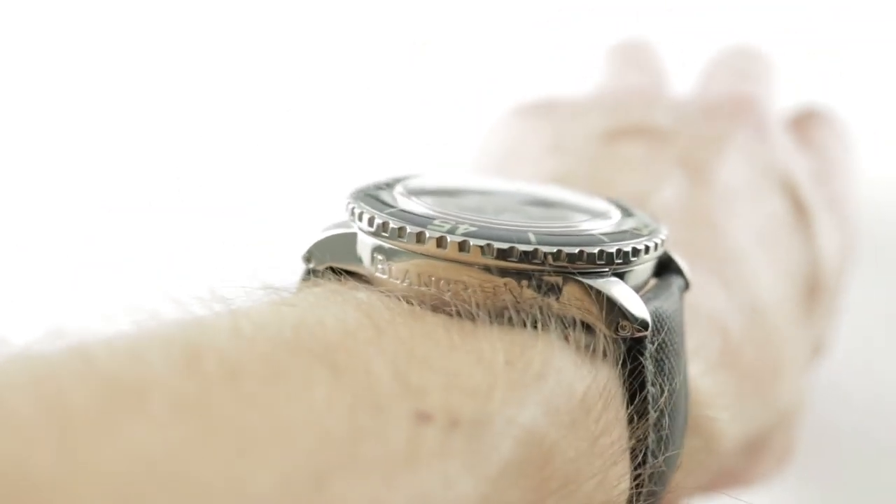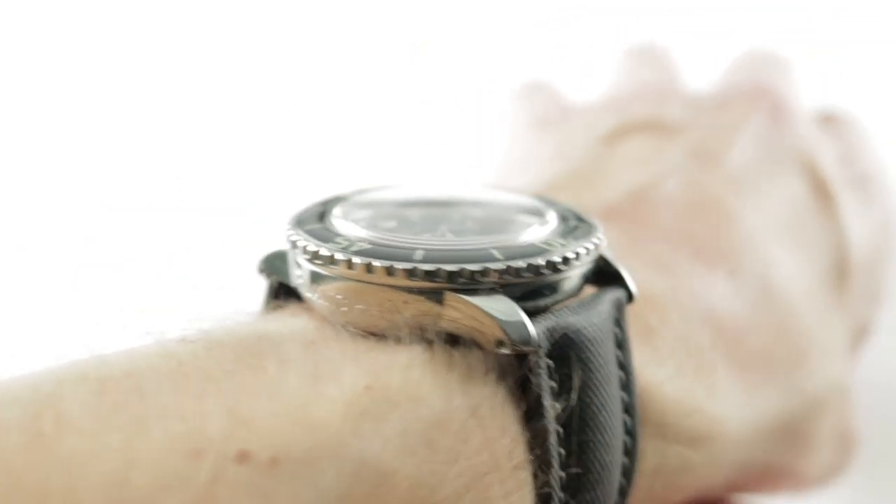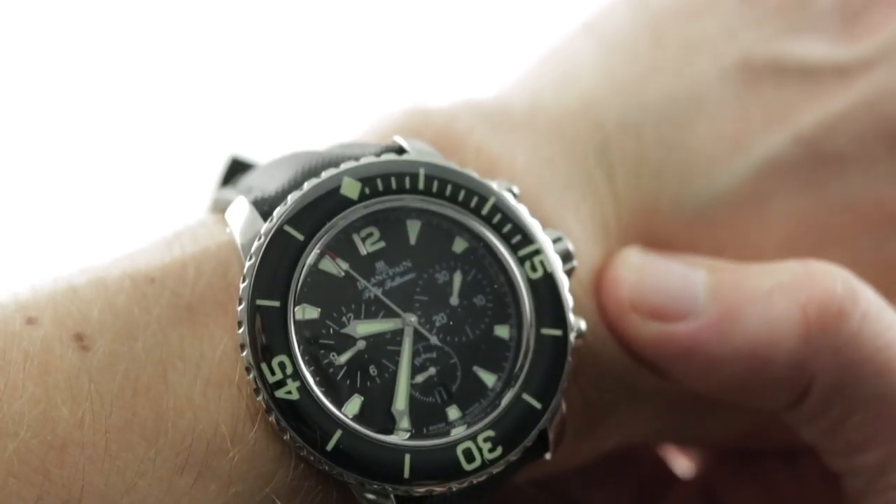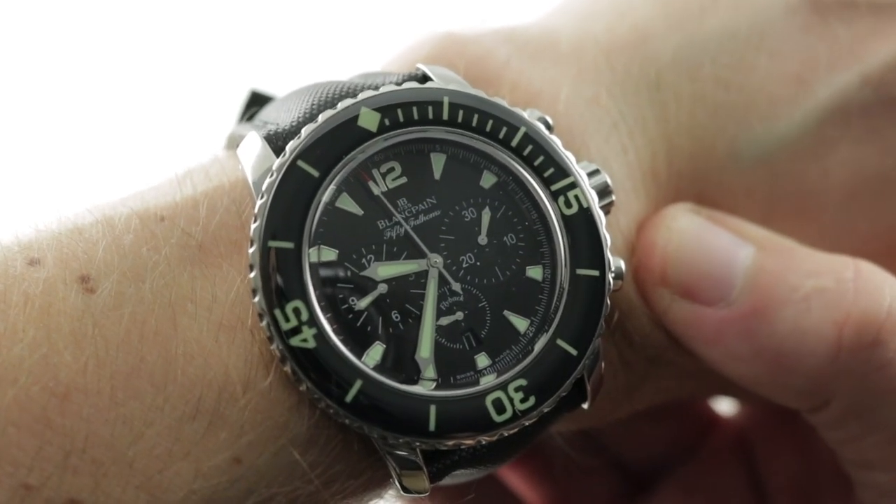This is a true diving chronograph from a company famous for making iconic dive watches. This is a worthy rival to any Royal Oak Offshore and in many respects a superior choice.